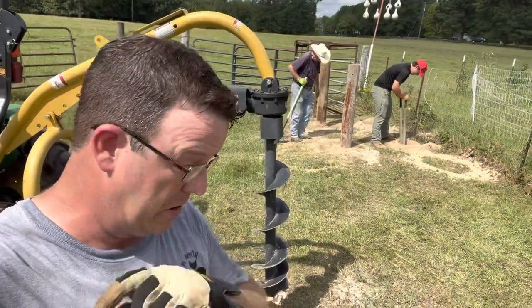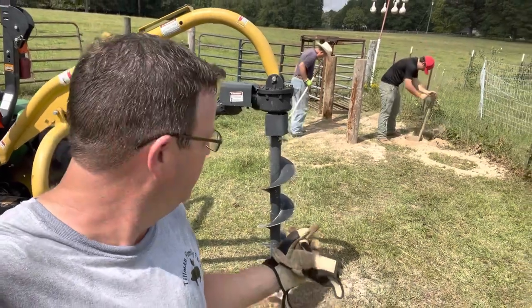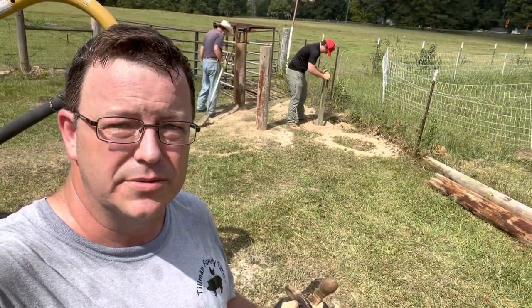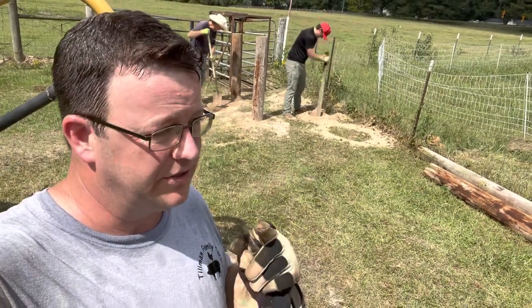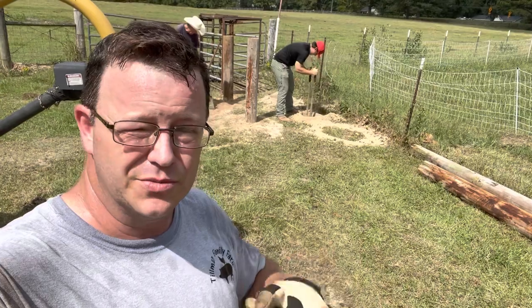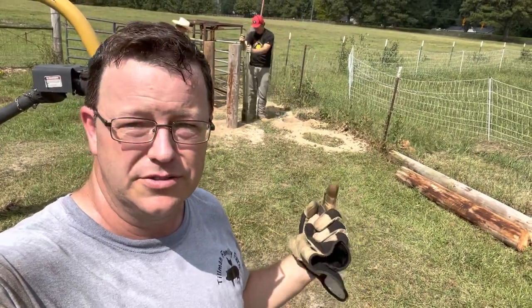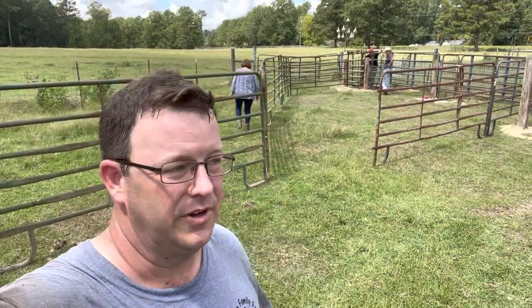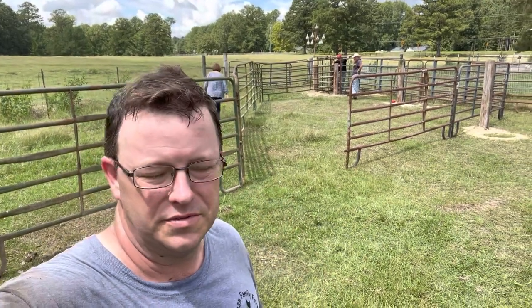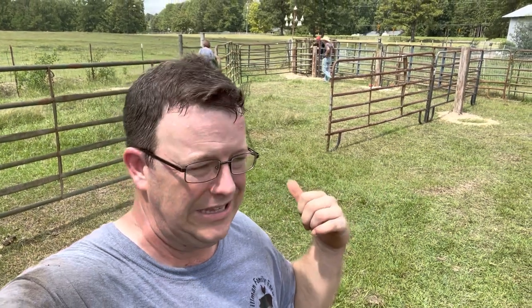Back at it again this morning. We've got the auger on and we've augered a couple of holes, got some poles in the ground, and we're going to slide the chute gate between those to secure it. That's probably going to be the place where cows would freak out and do the most damage, so we're trying to secure it the best we can. We got a little carried away — we got the whole thing built besides securing all the posts and securing it to the wood. We still got one gate to buy, but I'm fixing to show you how it works.